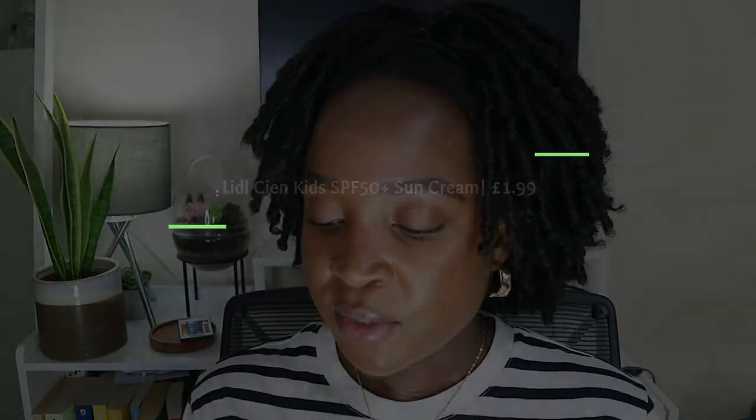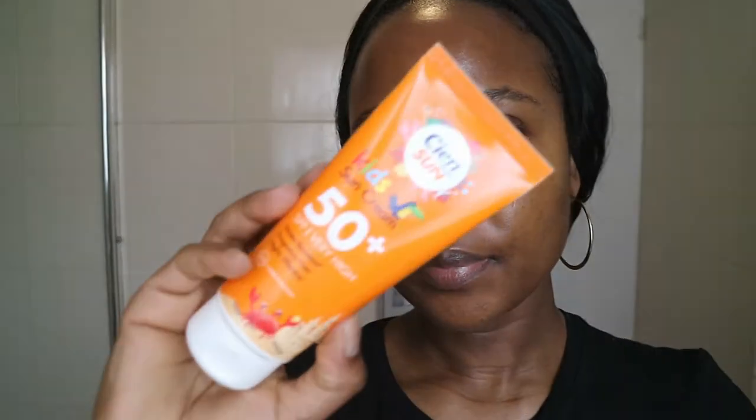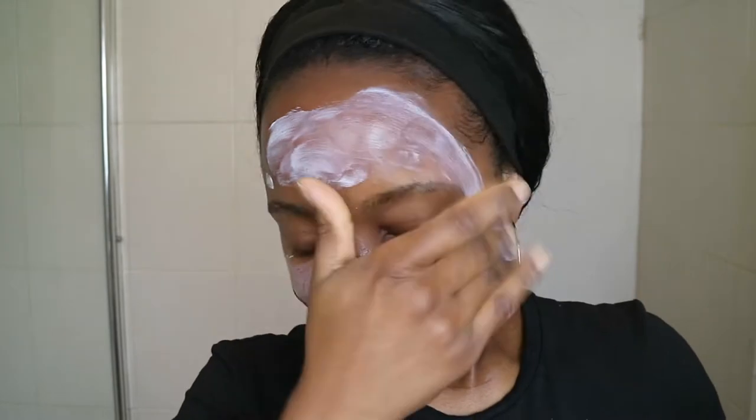Looking at the claims as well, I thought this might be a good one to try. It says it is water resistant, fragrance free, and highly effective — of course because it's factor 50 plus. It's fragrance free and broad spectrum, with both UVA and UVB protection, so it ticks all the most basic boxes. There isn't a lot of information on the packaging in terms of the filters it contains; the back just gives you the general warnings about how you should use sunscreen.